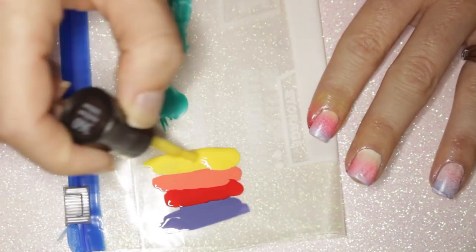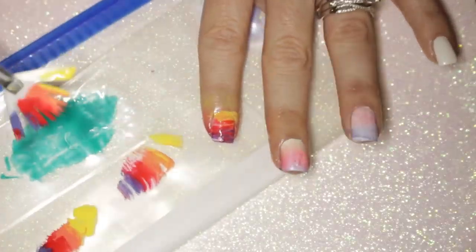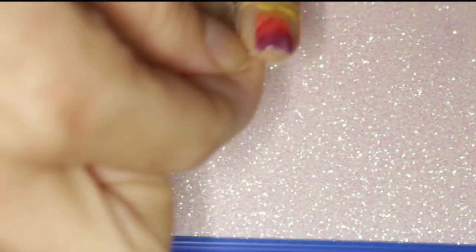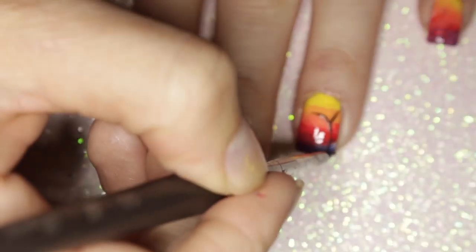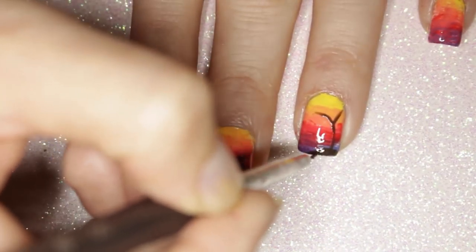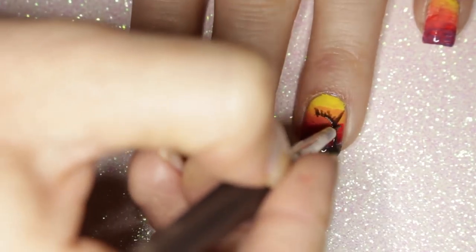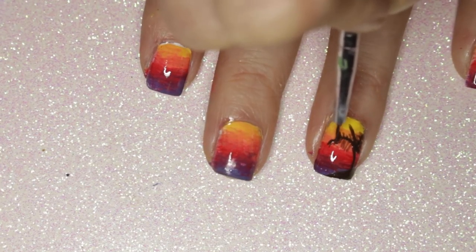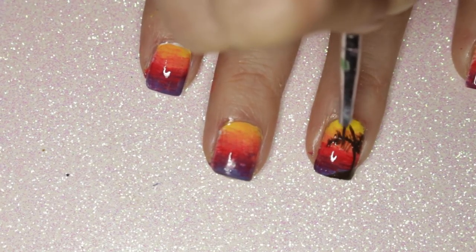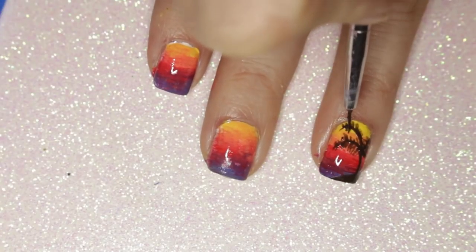If you'd like to see a video on how to create gradient designs three different ways, let me know in the comments below. To finish off this sunset design, I had to paint a palm tree. Start by creating a curved Y on your nail, add some ground for your palm tree to stand on, and slowly add polish a little at a time, adding some palm fronds.